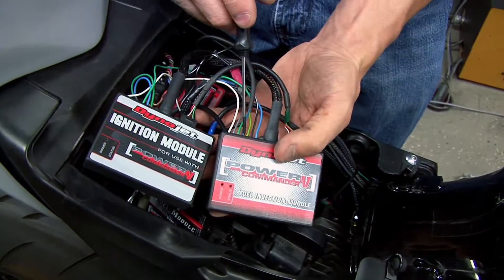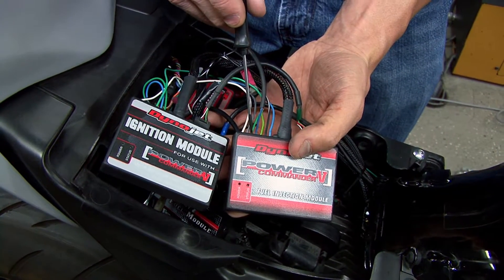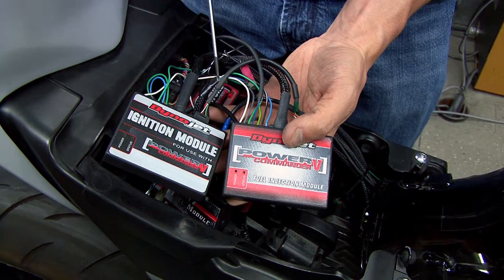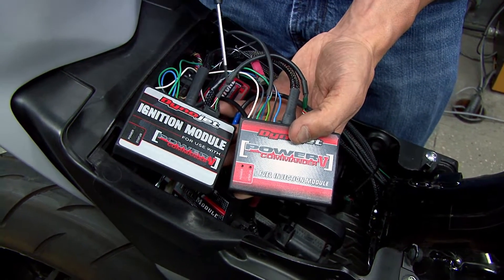Then we have our quick shifter input and our speed input. Speed input is used to calculate gear position, and with gear position we can have a separate fuel map for every gear if needed.